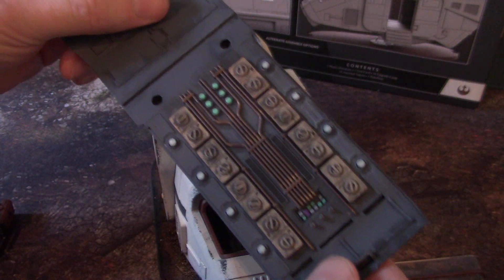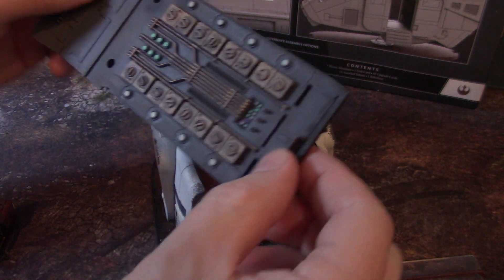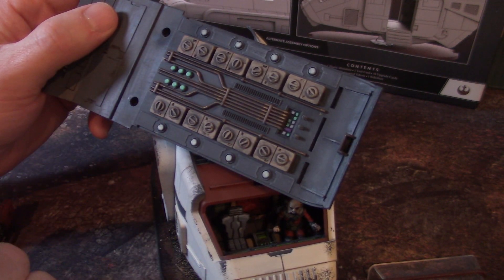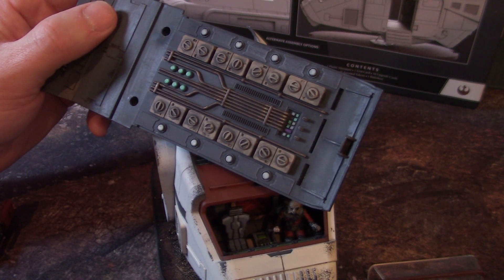Here's the top underside. I tried to use very subdued tones. This Vallejo Fowl Green, which is like a park green, is probably the brightest color on here. But I tried to use very earth tone type colors.